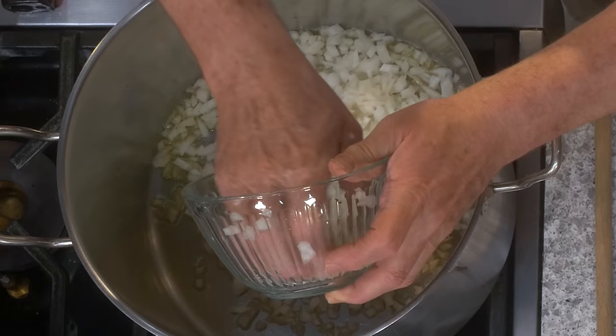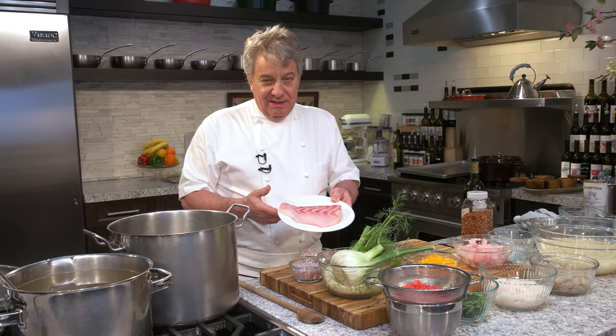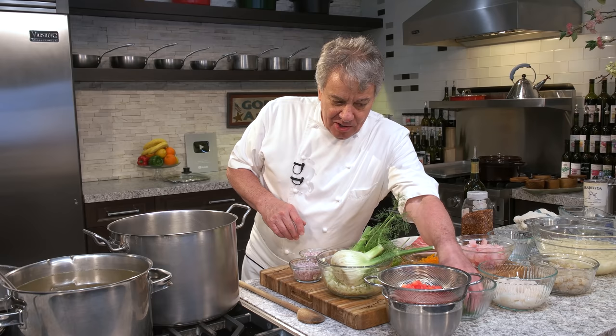This is a diced onion right there. I got all my ingredients ready. Remember, I don't start cooking — and you should not start cooking either — until all your mise en place is down, everything chopped and diced. I didn't chop the basil because I want to show you how to do it. But I did chop the fennel — I just wanted to show you.